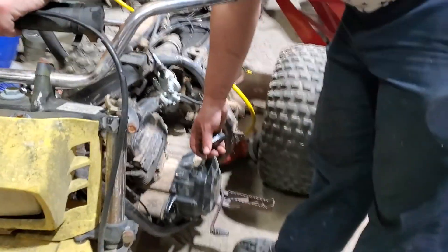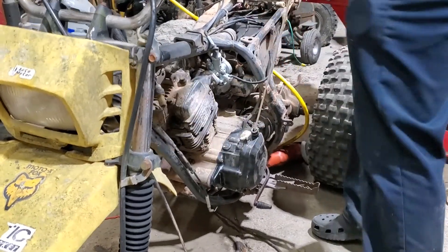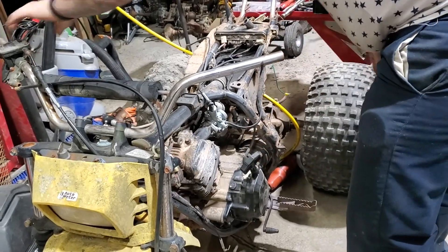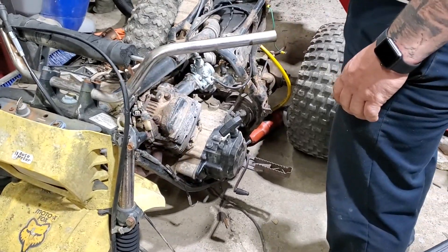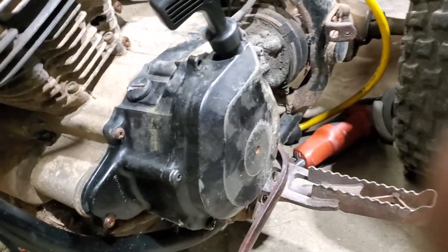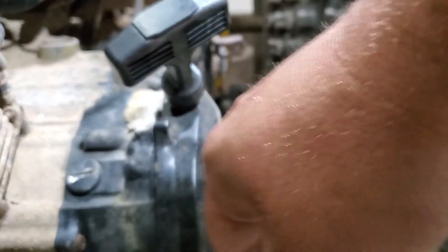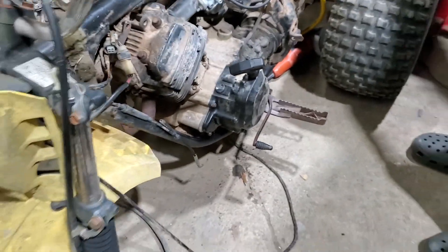We'll see if this one works - go ahead. Seems to be working good. There's no gas in that carburetor, so we could try if you wanted to but that's a lot of work - we'll leave it alone for now. But we have the pull start on. Like we said before, we're going to try to get a new case if we can find one, but for now she'll work.